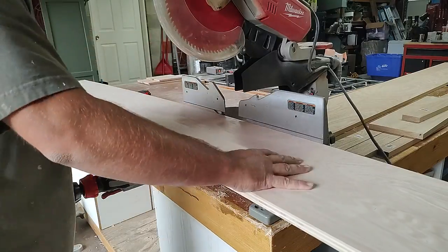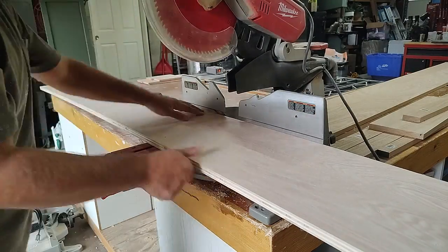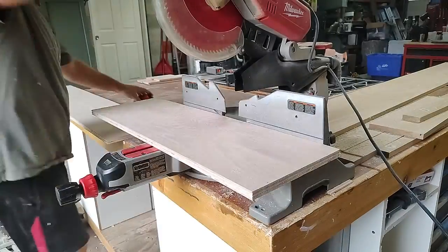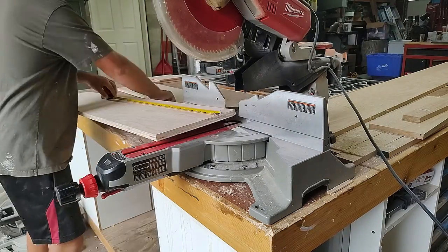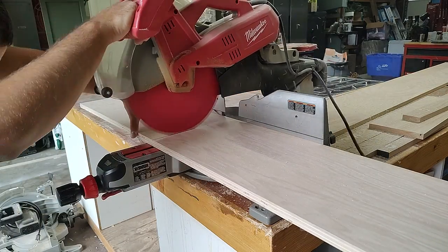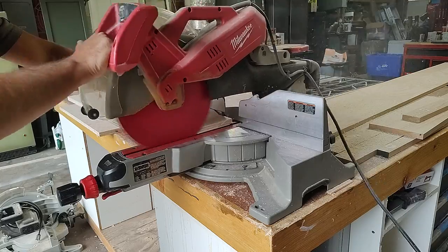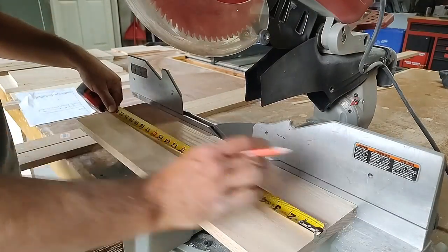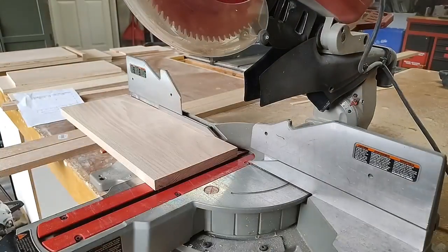If you don't have a trim blade you can still make this happen. I have another project where we worked with particle board, which also chips, and we didn't have a trim blade. What we did is use a scrap piece of wood as a sacrifice piece — mark the cut line, cover it with two layers of painter's tape, place the scrap board on top, and cut through it. Any chipping goes on the scrap board and the piece underneath stays intact. Check out our DIY tool organizer project to see that method.